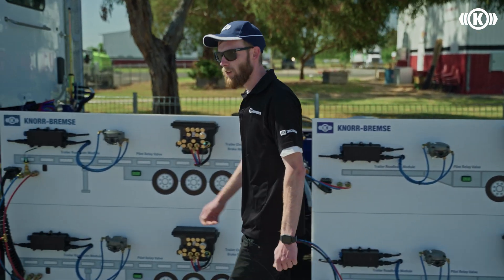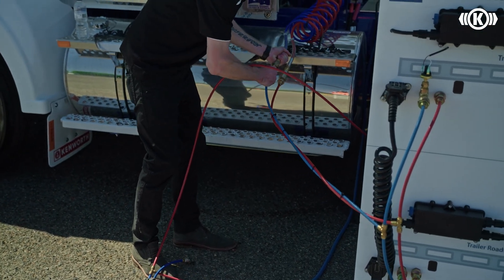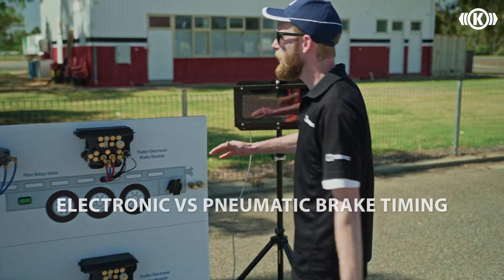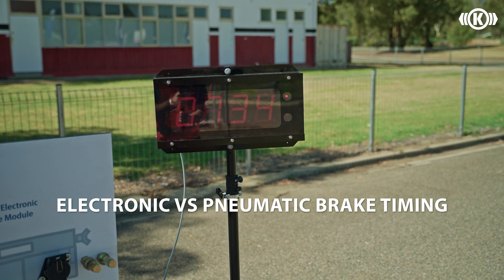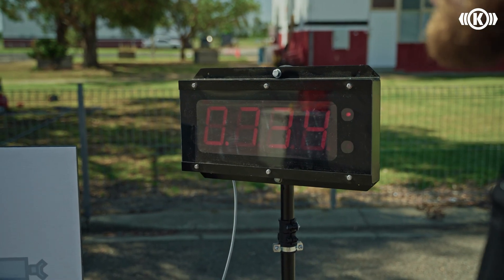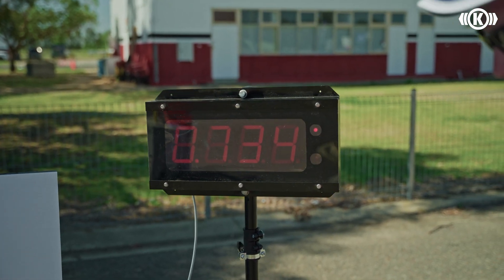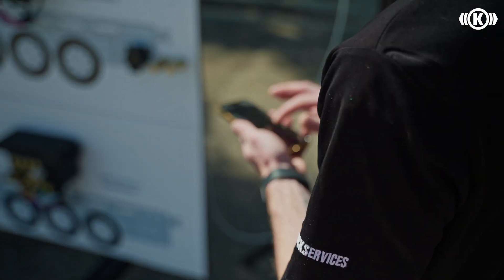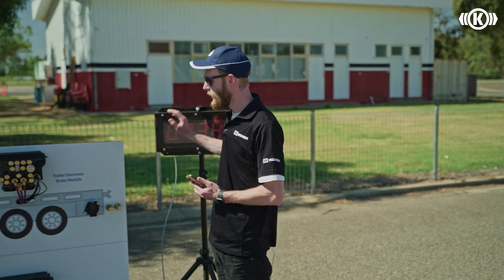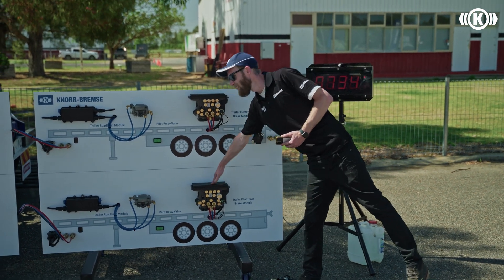I'll connect the service brake input — the blue line — up to the truck, and we'll do a timing test for the brake application. Ewan in the truck will apply the brakes for us. The top module has activated the brakes first and it's taken 0.734 seconds for the second module to activate. Taking away that 0.081 control time from 0.734 gives us a time of 0.653 seconds — so this combination up top is 0.653 seconds quicker than the combination below.